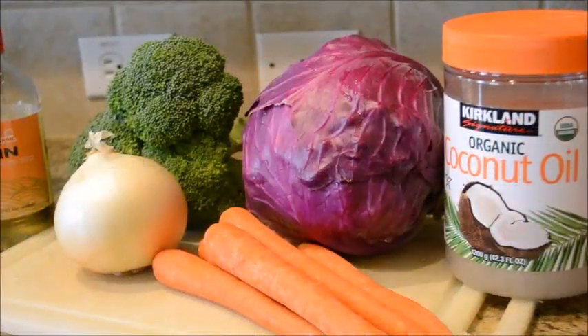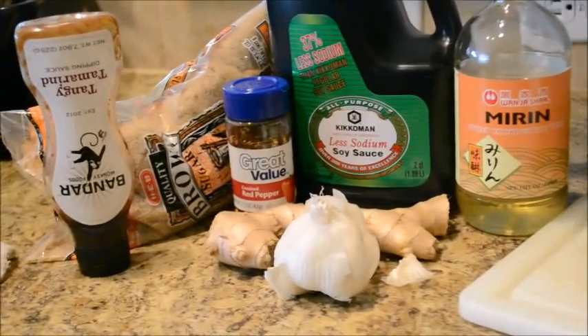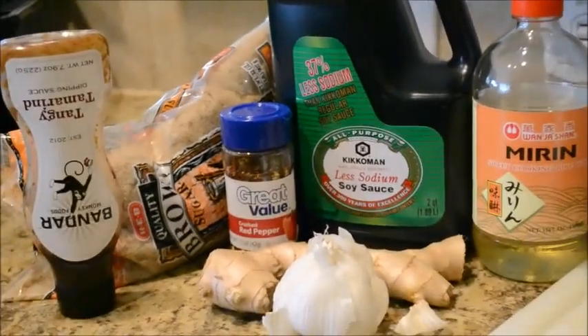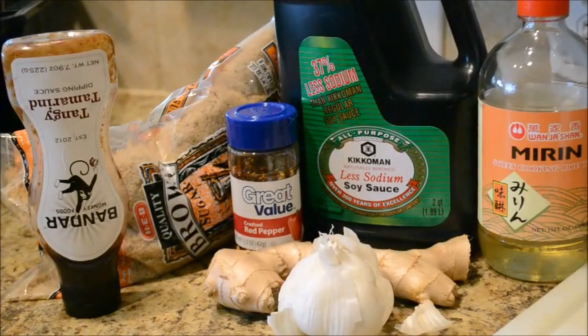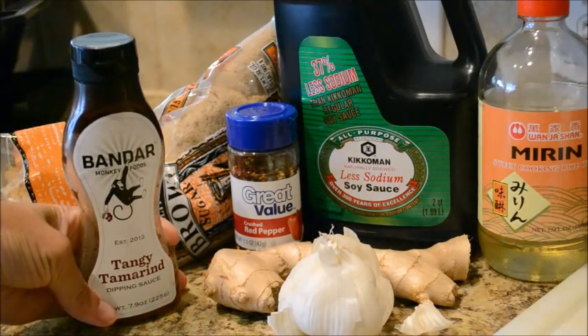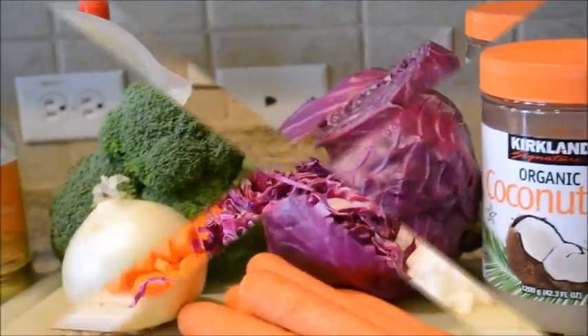Don't forget to like, subscribe, and share Faith's Oven! Okay, so with my vegetable stir-fry, these are my ingredients. As far as my vegetables, I do broccoli, carrots, purple cabbage, and onion. For my oil, I do coconut oil, and to season it I add garlic and ginger. Then the rest of my ingredients: I need miriam sauce, soy sauce, red pepper flakes, brown sugar, and tamarind sauce. Those are my ingredients for my vegetable stir-fry.